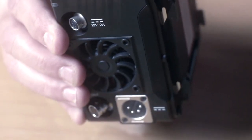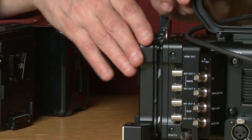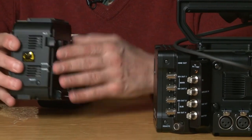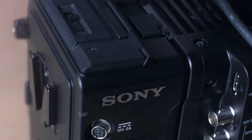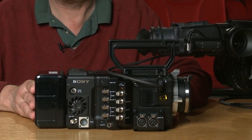We'll just slot that in, take off the battery, take off this unit. So we're back to our raw camera. We open the slot on this one, open up the slots on there, and now we've got the basic raw recorder configuration — battery on the back, and now we have the complete raw camera system.